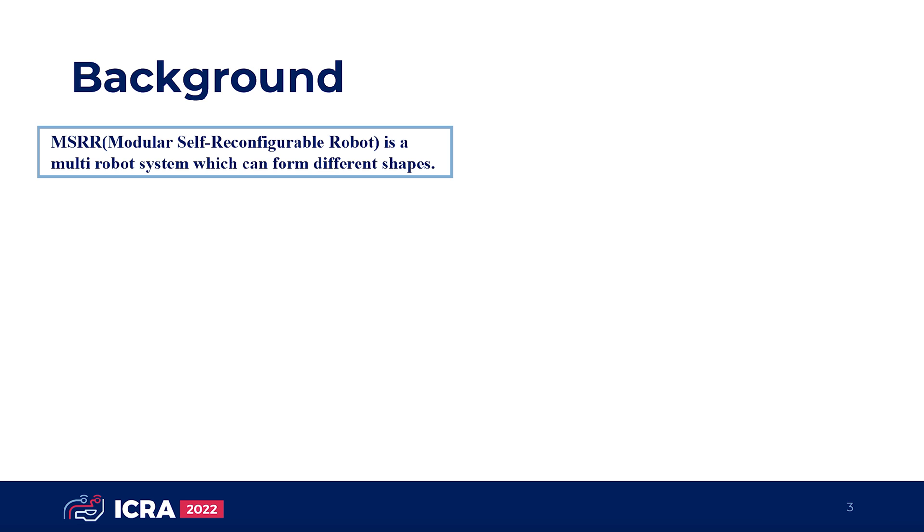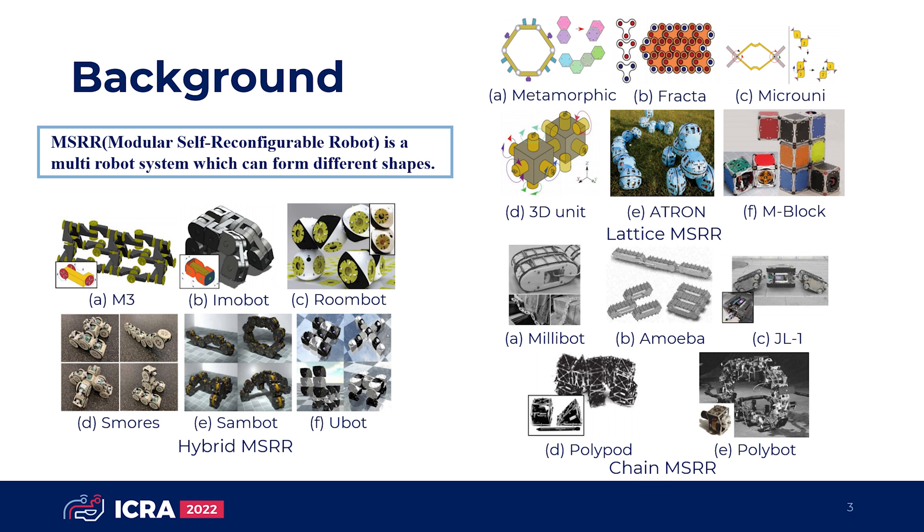The mainstream MSRRs can be roughly classified into three types: lattice type, chain type, and hybrid type. Many MSRR systems with different architectures and connectors were designed in the past decades. However, most of the connectors require precise docking between modules and bring considerable physical constraints to the system.